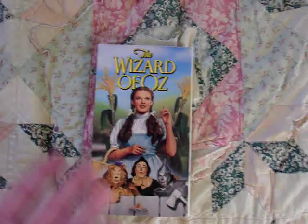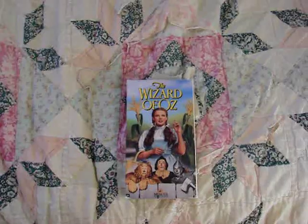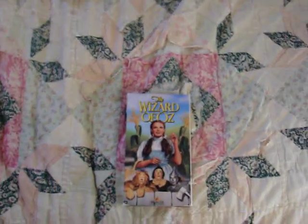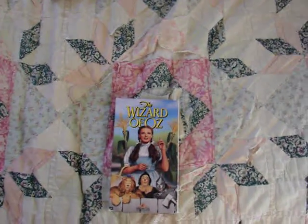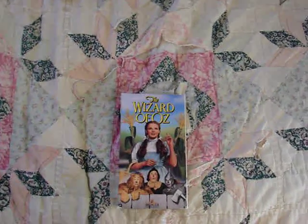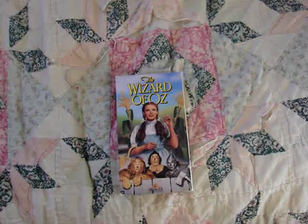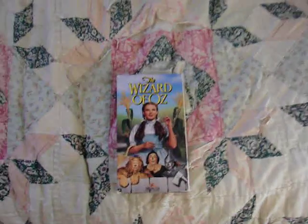Anyway guys, this was just me showing off a 1991 VHS release of The Wizard of Oz. Thanks to everyone for watching. I wanted to say thanks to all of you who have subscribed to this channel — I really appreciate it. That's why I do these videos: I like to share my collection with other people who love this film as much as I do. I really appreciate all the comments and you guys sharing these videos around. So thank you all very much. If you haven't subscribed yet, be sure to, because I've got a lot more Wizard of Oz related videos coming. Thanks to everyone for watching, and I'll see you guys in the next video.